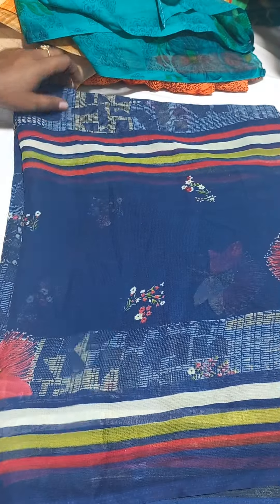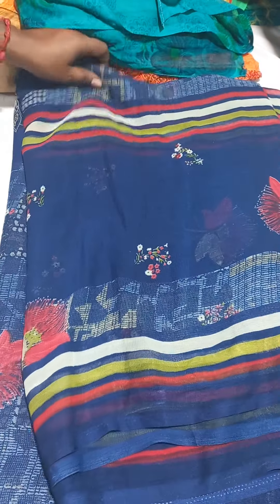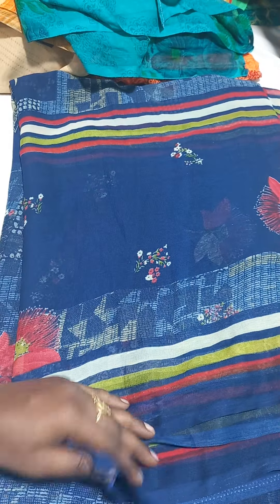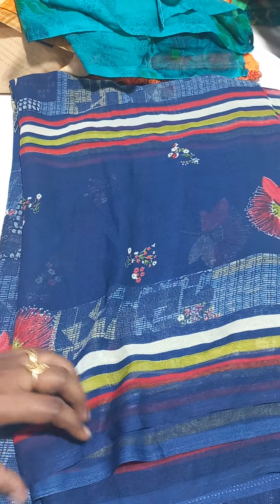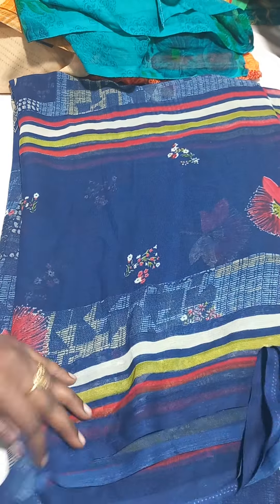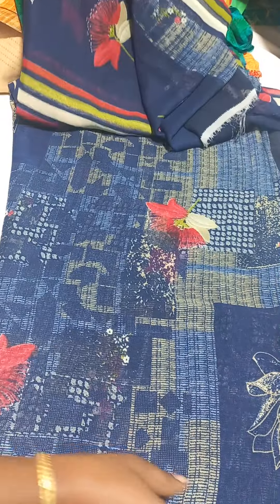This is a low price saree. It's lightweight. It's a rough use saree. It's a low price saree collection. So let's see how the designs are.